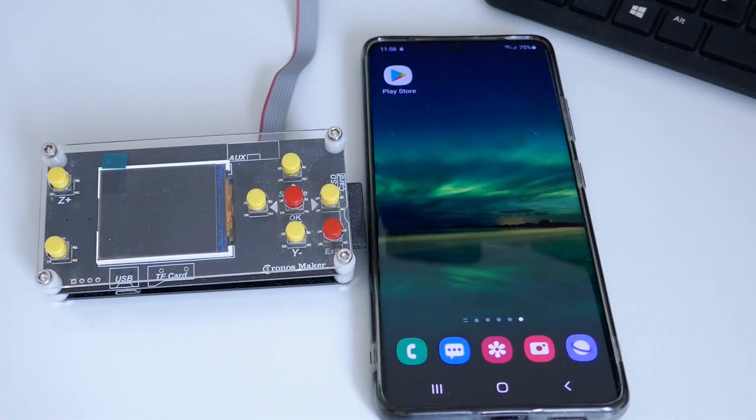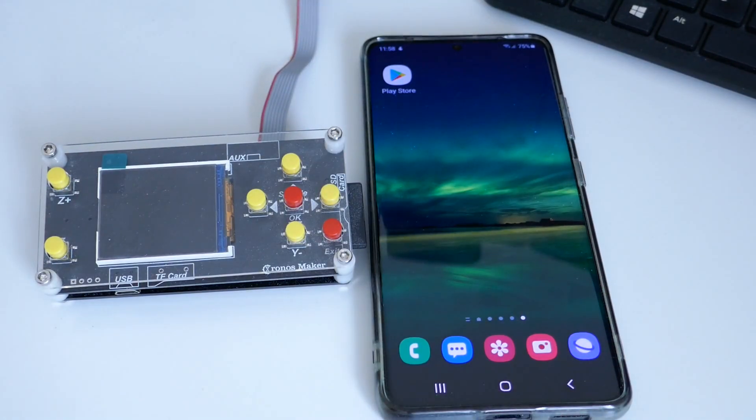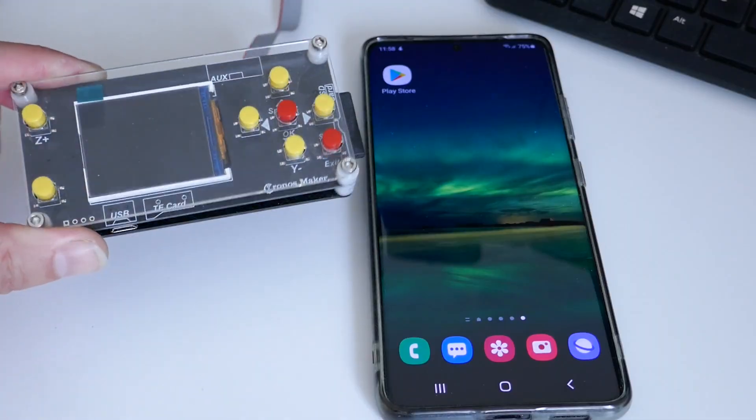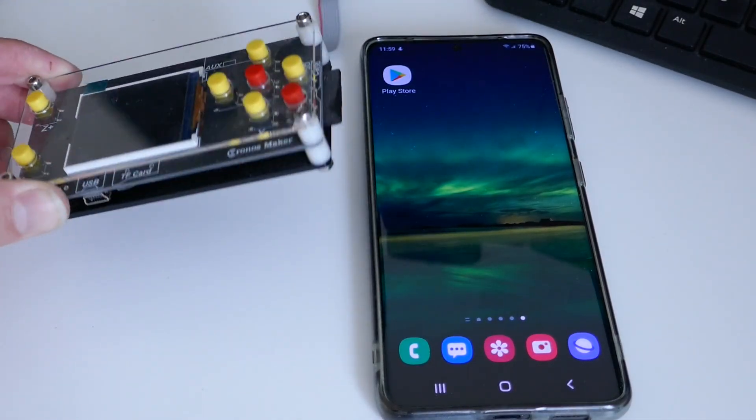In today's video we're going to talk about offline controllers, specifically the Android phone or tablet controller and how we can implement and use it on our CNC machine. Typically CNC machines tend to come with a standard type of offline controller — it works well and it runs the files.